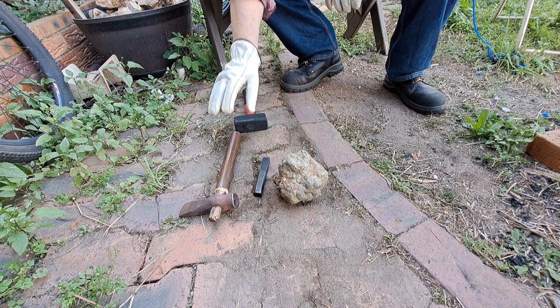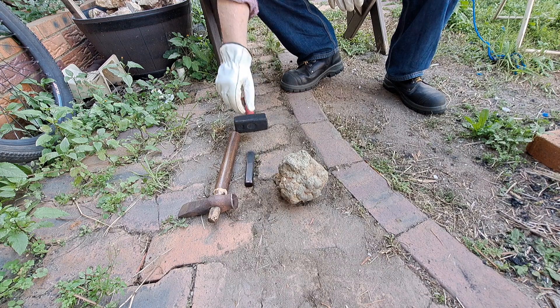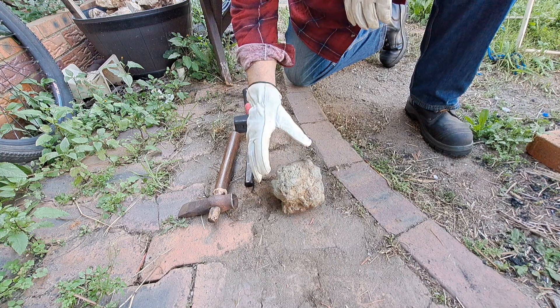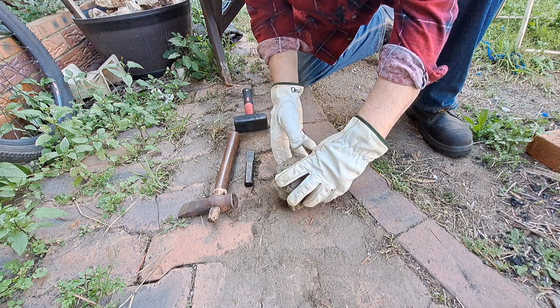Okay, got a strike tool and I've got a little chisel, so we'll see how we go. I've got a two-pound hammer. It's pretty stable — I'll give it a tap here.